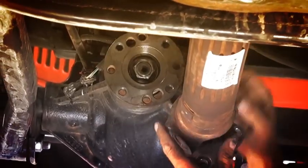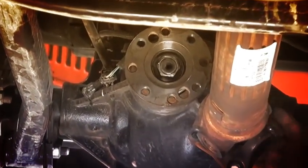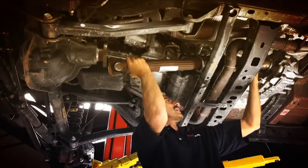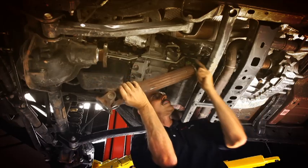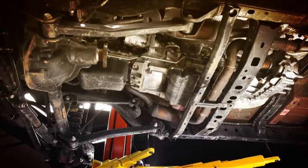You'll notice that yoke has a little indexing ring on it. If it's been in there a while, it may be a little tougher to get out — you may have to pry on it. These are pretty new, so it comes out all right. Same with this back yoke. Okay, driveline out of the way.